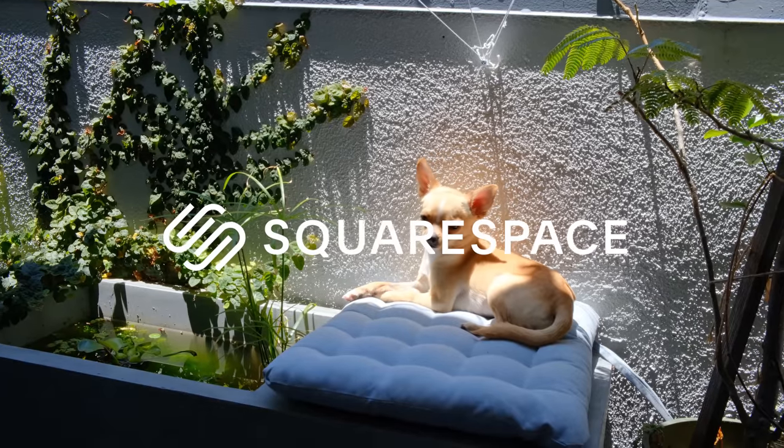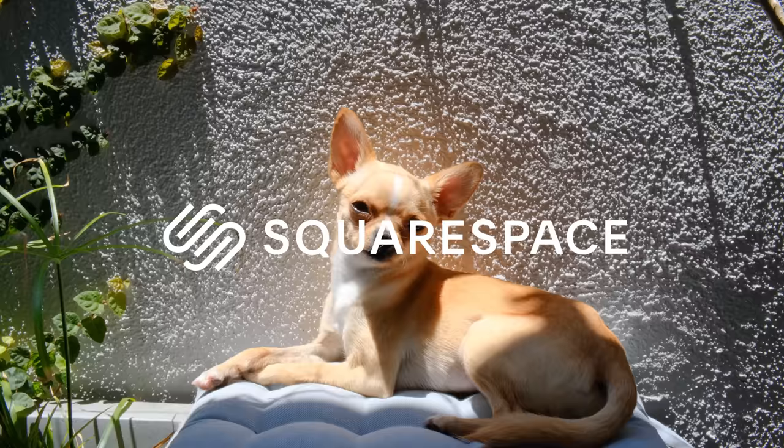This video is brought to you by Squarespace. Squarespace is the perfect all-in-one platform to grow your business and create a unique online presence.